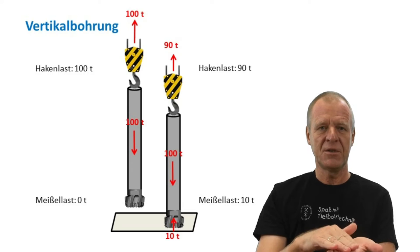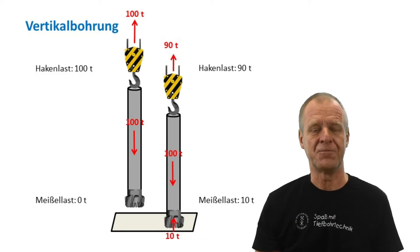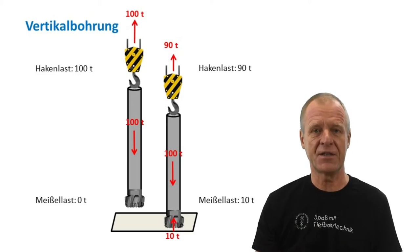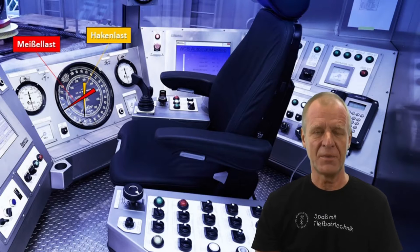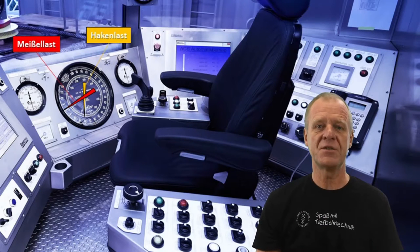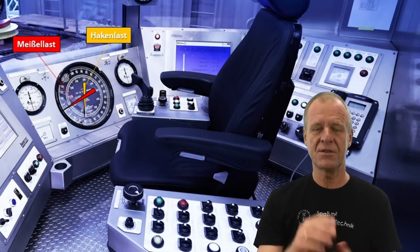Then it lowers the bit on the bottom, and while the weight on the bit increases, the hook load decreases accordingly. The driller has a big display in front of him called the drillometer. On the drillometer, one pointer indicates the actual string weight, and the other the resultant weight on the bit.